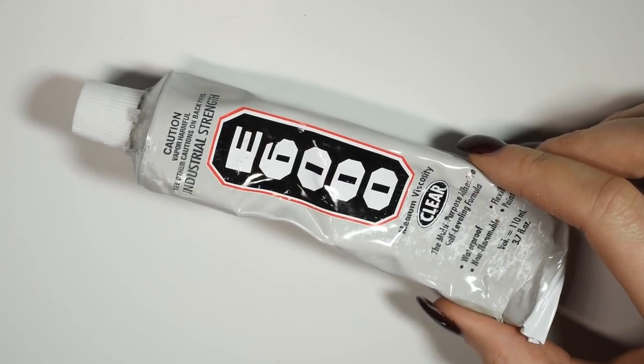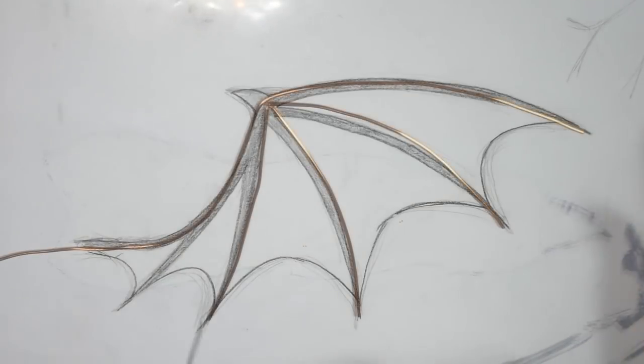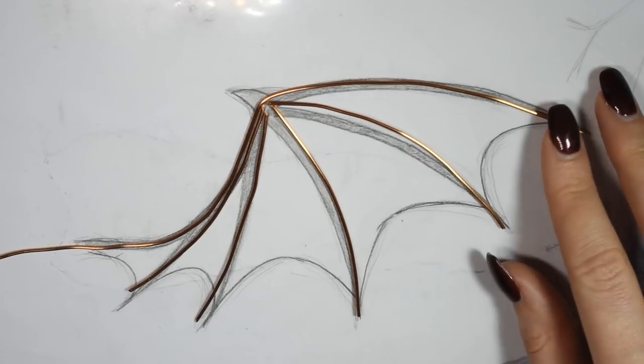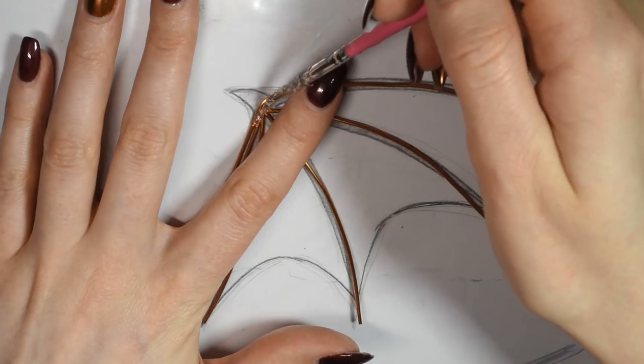Next you want to get out a good strong glue and also a sheet of plastic to put on top of your sketch to both protect that and your work surface. Glue all your bone pieces together at the joint, making sure they're all connected, and then leaving them to set.